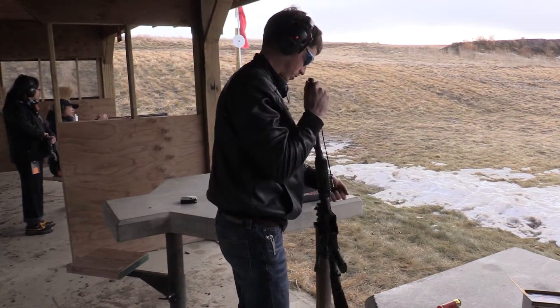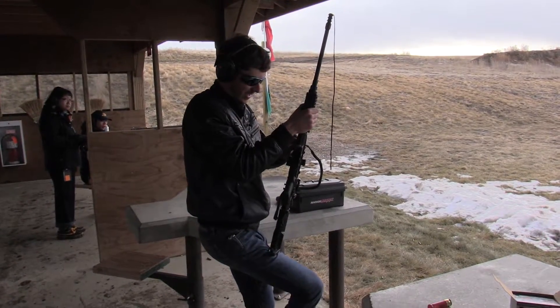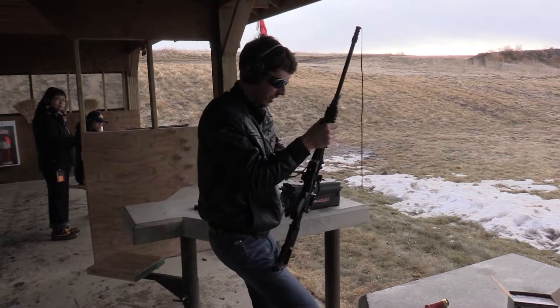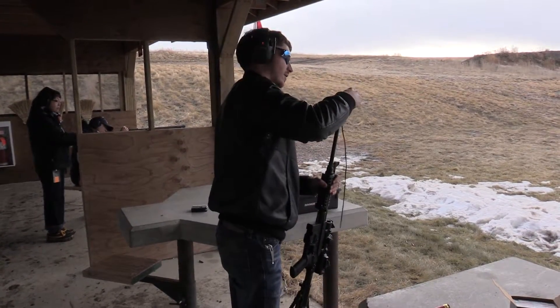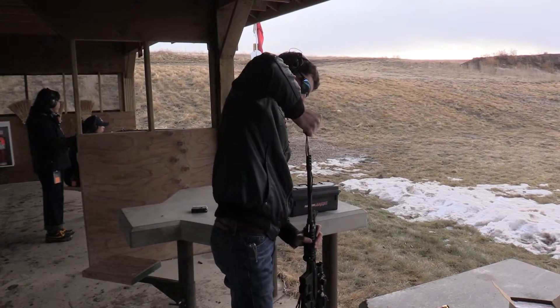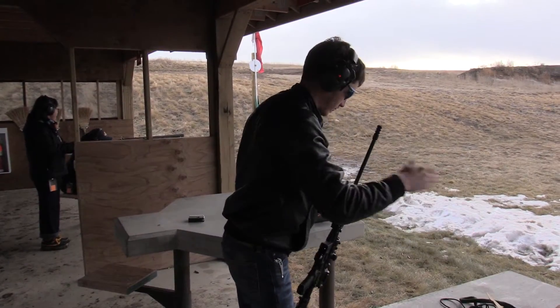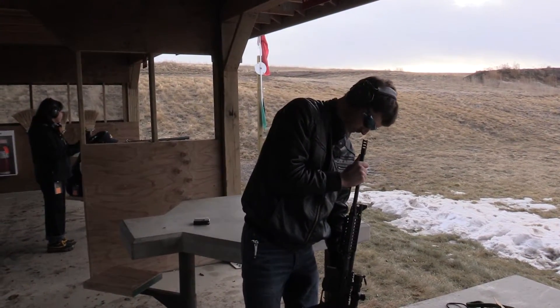I was wearing my safety glasses of course when it did happen. I stood up and I noticed this crack, and because I'm quite familiar with these rifles and their reviews online and what other people say about them, I was already aware of this issue that the rear of these receivers tend to break, for whatever the reason is. I'm going to talk about that in a little bit.